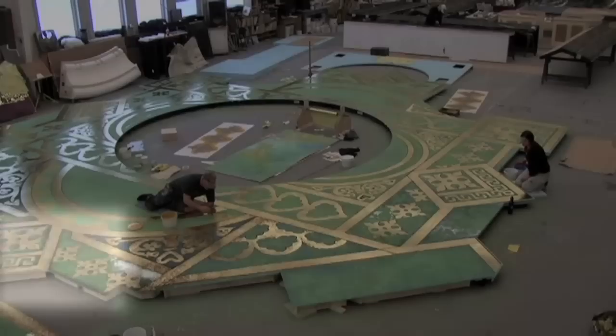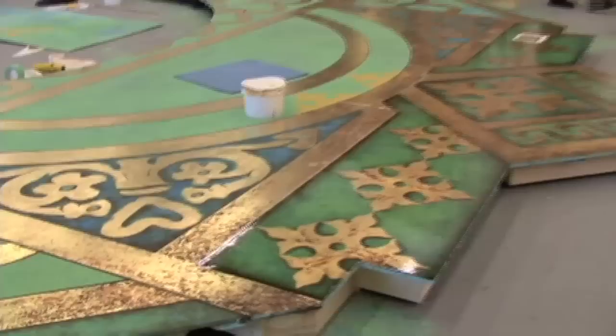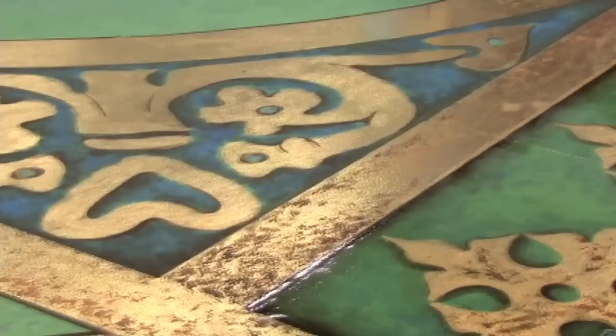We will use umbers in the corners and around the objects. That creates a definition of the shape and it will make it look like the gold is sitting on the blue-green floor.